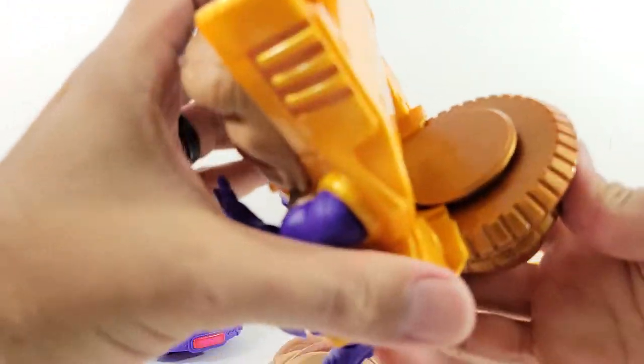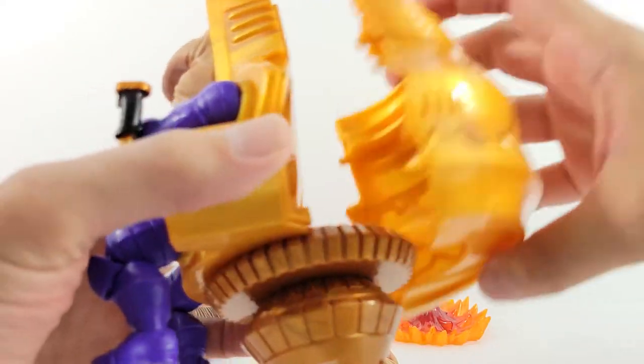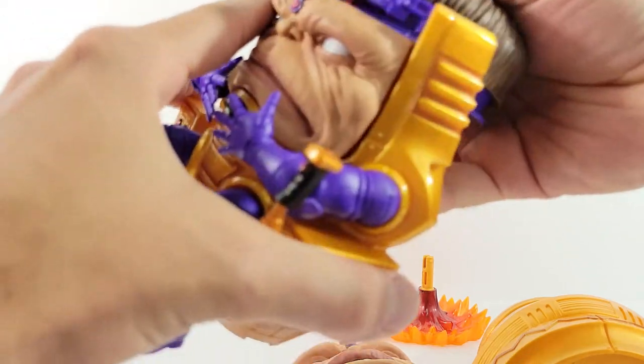That leg's in and there we go — looks like it just slides in like that. You got the big Mr. Potato Head top. I guess I'll do his hair first.